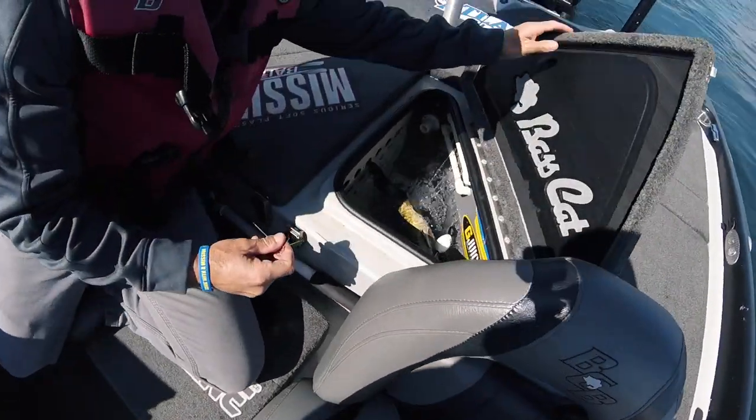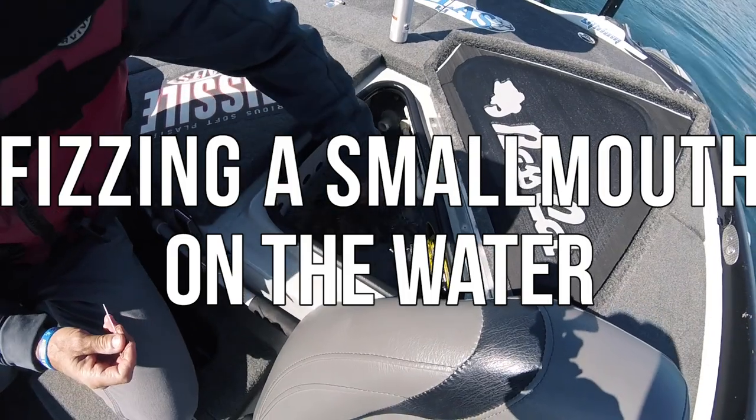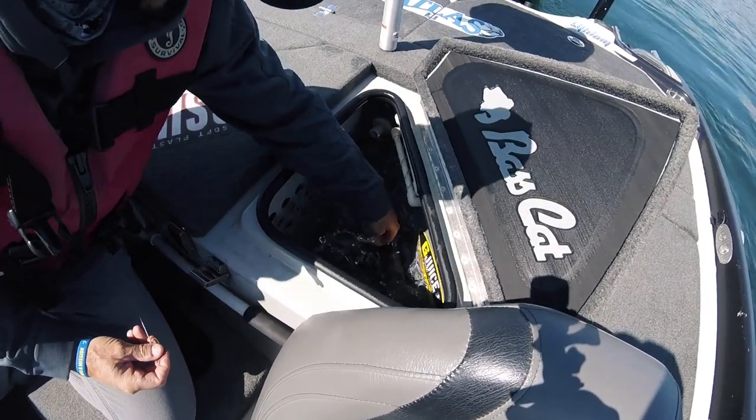We're going to go ahead and needle this one, so he's upside down. He's a bit feisty because we just caught him.